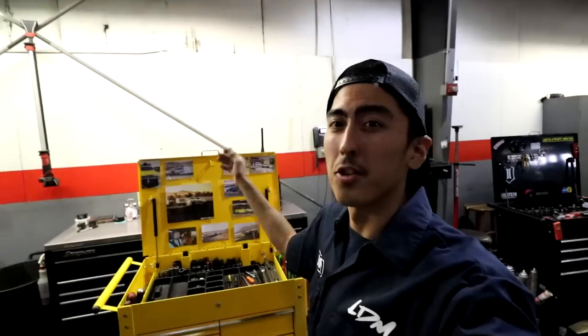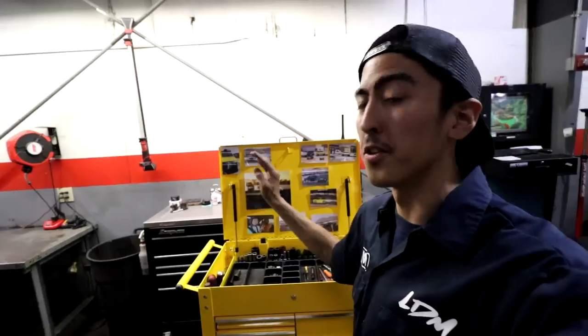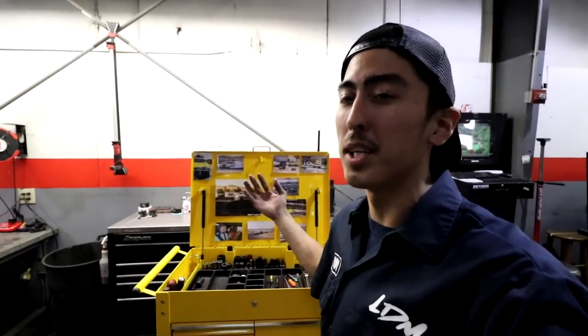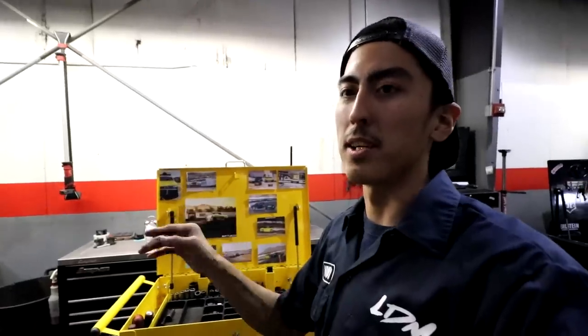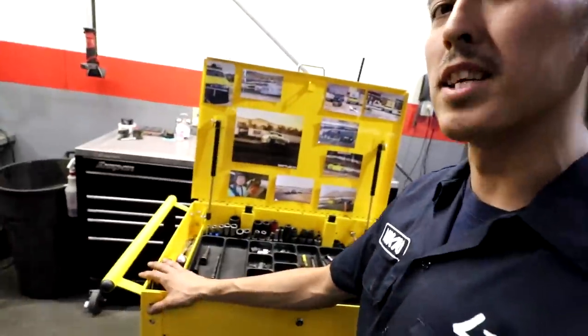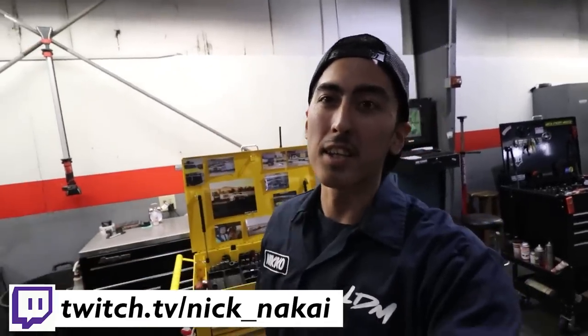That's pretty much it for my toolbox review and tool cart breakdown — hope you guys enjoyed it. Everyone runs differently; some people don't like using tool carts, some people rather go to their main box. But personally I've found the tool cart works best for me because when I'm working on a car I like to have pretty much everything I need right in front of me. It really gets your efficiency up and helps you bang out jobs a lot faster. Let me know in the comments what you thought — if you want to see more reviews, I'm always down for new ideas. Don't forget to like, comment, subscribe, and follow me on Twitch — I'm live streaming every night on Call of Duty. Catch you guys later, peace.